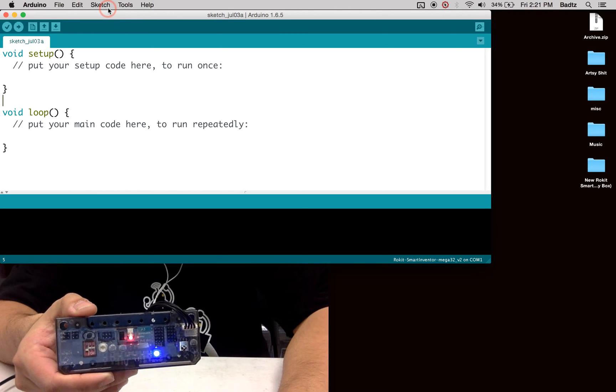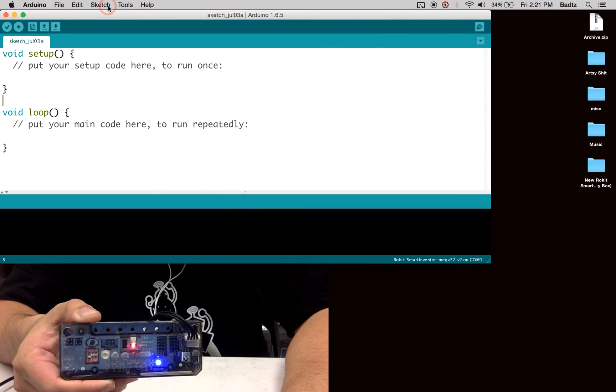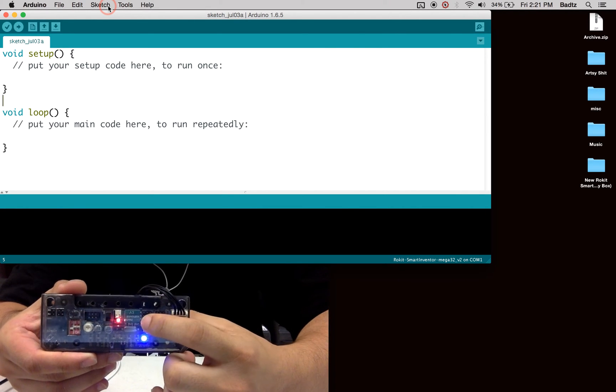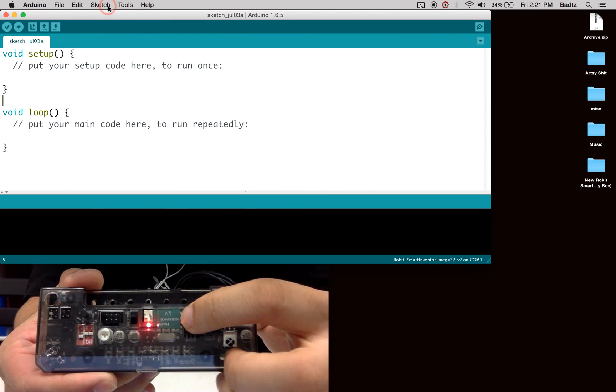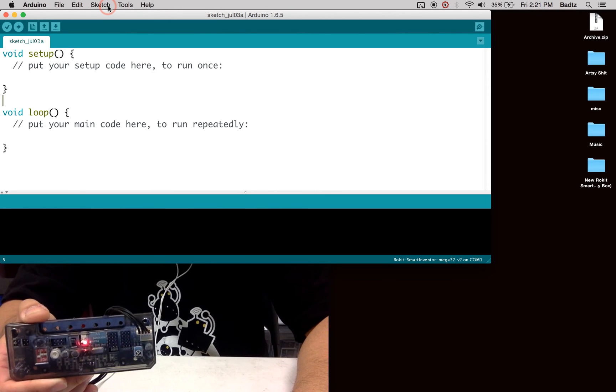You're going to locate the original files. To do this, first you have to ensure you are using the correct board. You will know which board you have based on the sticker over here. If you have a green sticker, that means you are using a version 2 Smart Inventor board. If you do not have the sticker, then you are using a version 1 board.